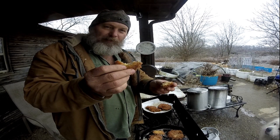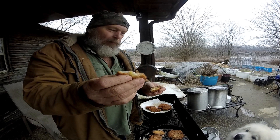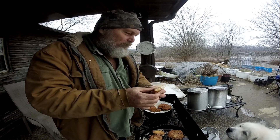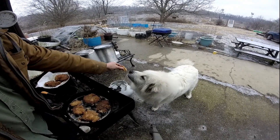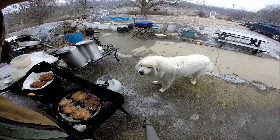Yes sir, that's pretty good eating. Here, Missy, one bite. She likes them too. This is a really good meal.